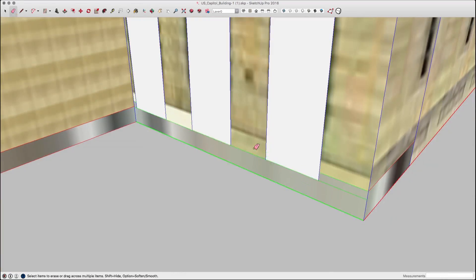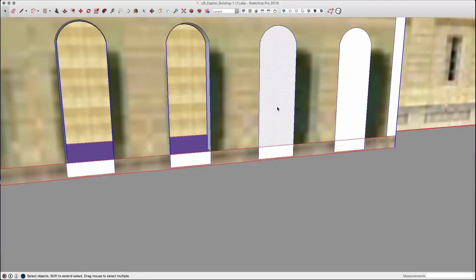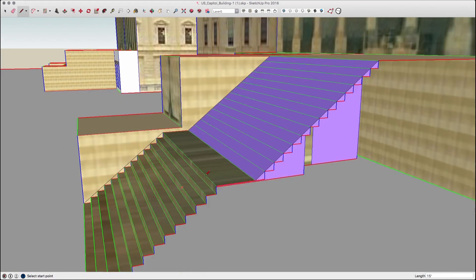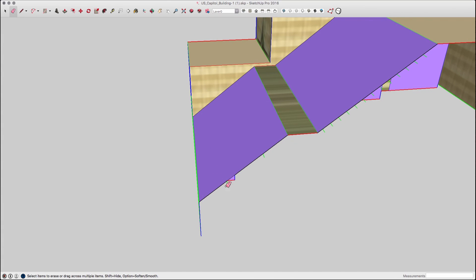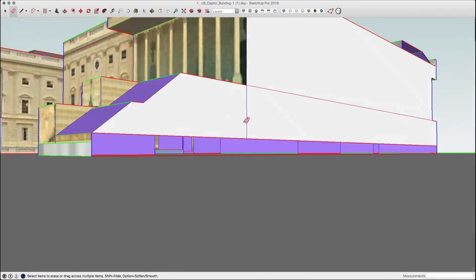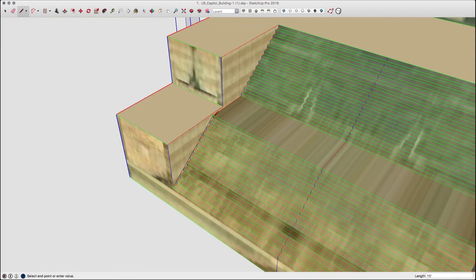That process was repeated on all the column sections around the building. The next step was to replace the stairs with ramps basically. Because stairs are less than a foot tall they won't be printed, so they're replaced with single surfaces at the slope of the steps. When they're printed out, they'll look like stairs because of the layers of filament.